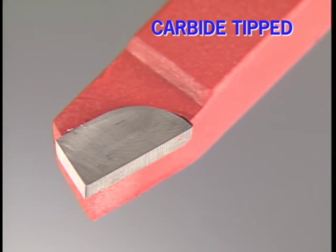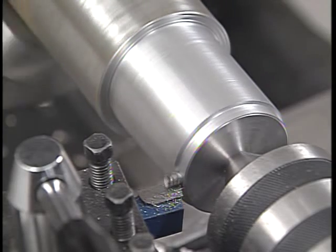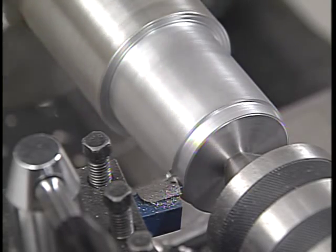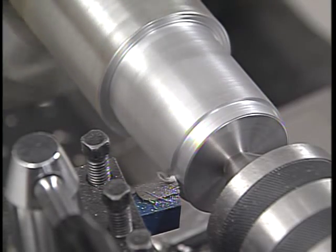The cutting edge of a carbide tip tool is brazed to the end of a steel shank. The shape of the cutting edge, its profile, and cutting angles are manufactured into the tool. A little cleanup on a green wheel — a silicon carbide grinding wheel — and the tool is ready to go. Cemented carbide will handle much more heat than high-speed steel, so carbide tools are able to cut tougher metals and cut at higher speeds.